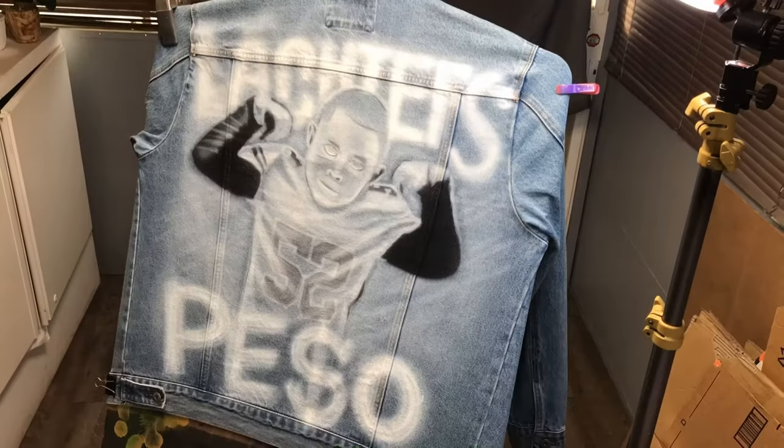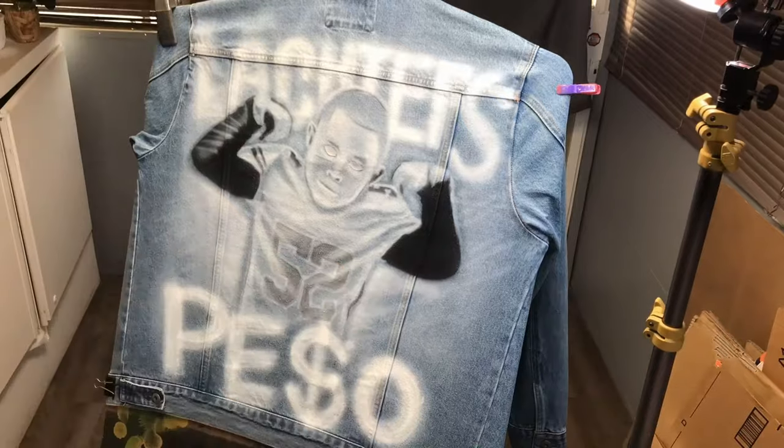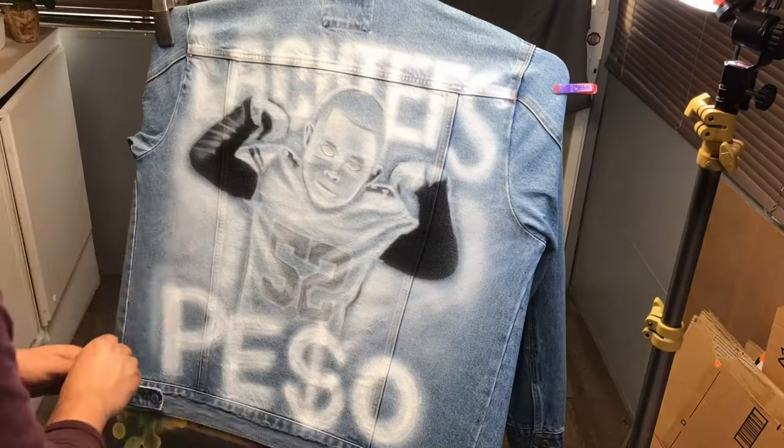The white color is already laid down and I put a lot of layers in there. This way the addition of colors that go on top of it really stand out. So let's go ahead and add some color.